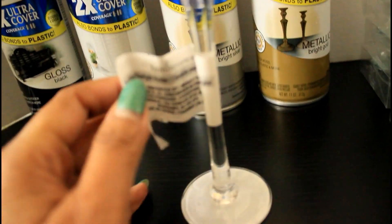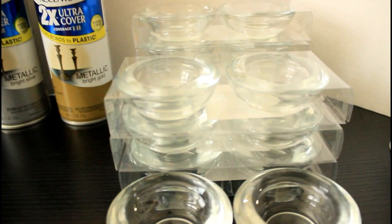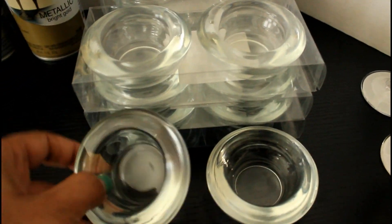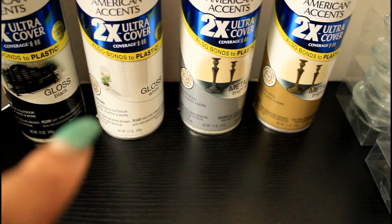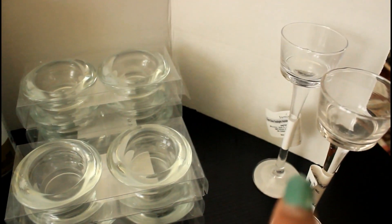The first thing I am going to do is remove all of the stickers and plastic coverings from all of the tea light holders. Then I'm going to take them all out back, divide them up, and give them several coats of spray using this Rust-Oleum 2X Ultra Coverage spray.